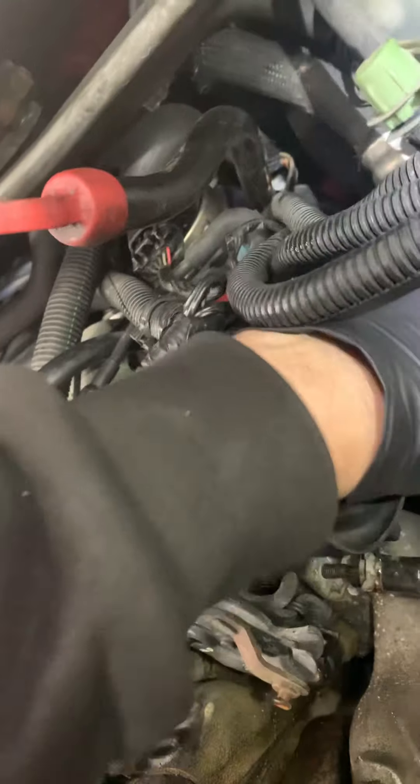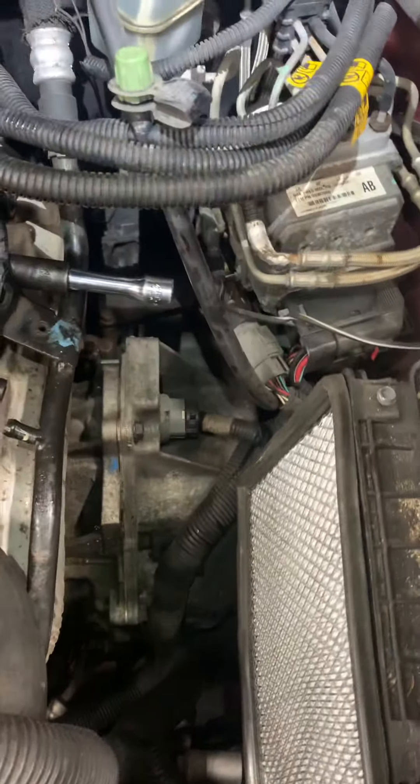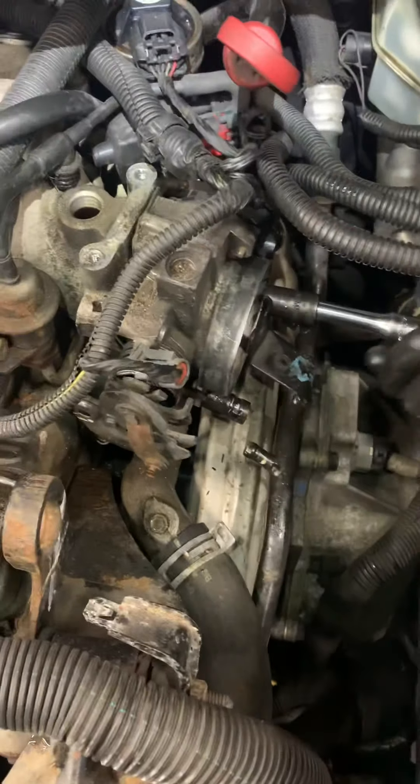On that same stud that you took that nut off of, there's going to be another one that actually holds the throttle body — that's the point I'm at. I had a video before but it turned out really bad because there's just so much to it. You see the throttle body drop right away.